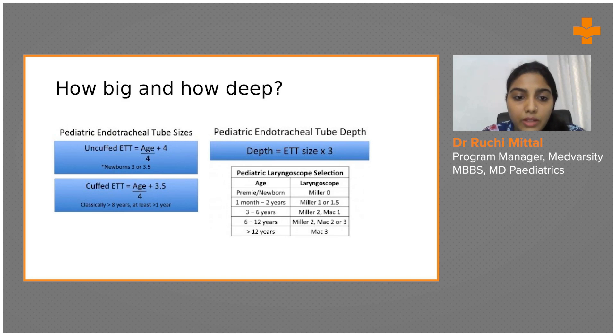For younger age groups we prefer the Miller blade, and for older age groups we can go with the Macintosh blade.